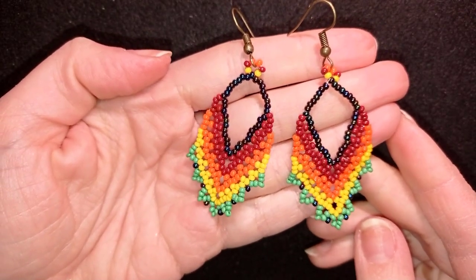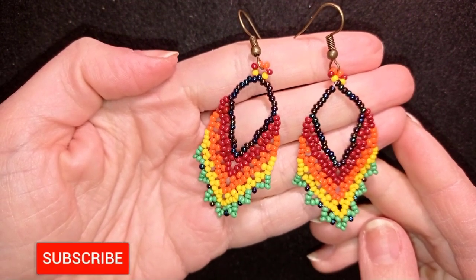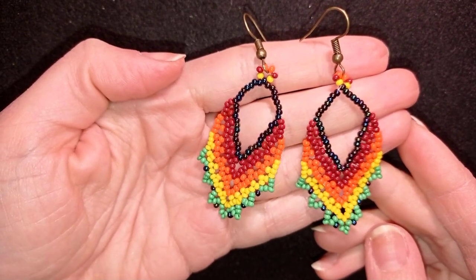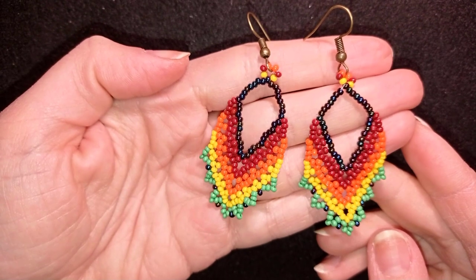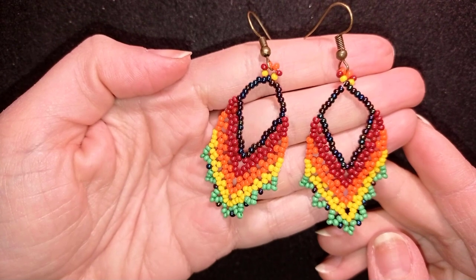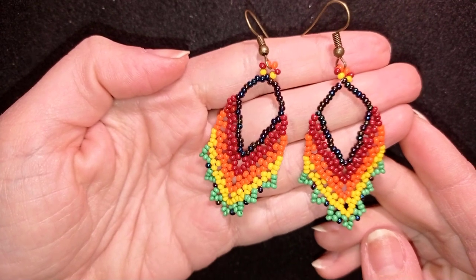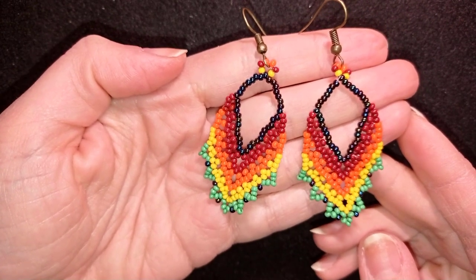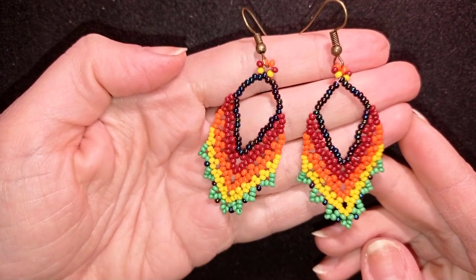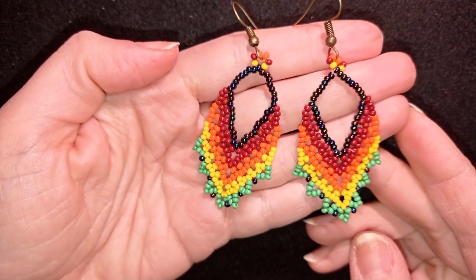My colorful lacy bead earrings are ready! If you liked them and want to see more videos like this, subscribe and hit the bell button — I post new tutorials usually twice a week. In the description you'll find the full list of materials, a link to my store, PayPal donations link, and all my social networks where you can share your work. Check my second channel for fast clips too. Thank you so much for watching — bye bye!